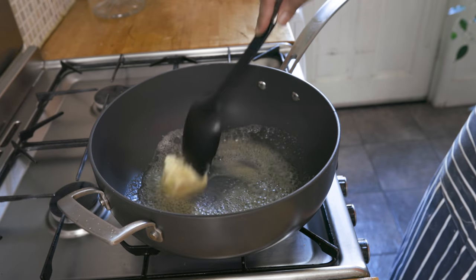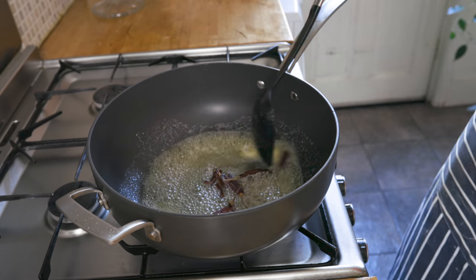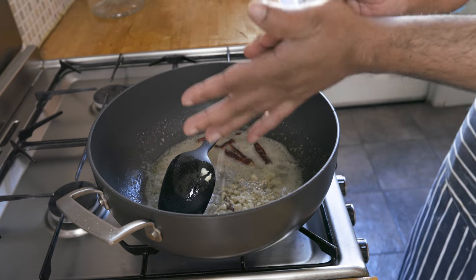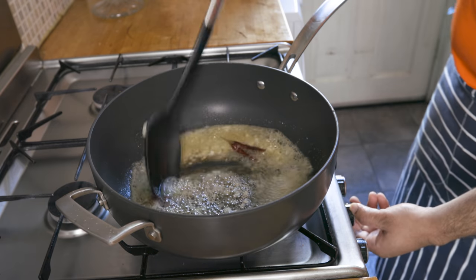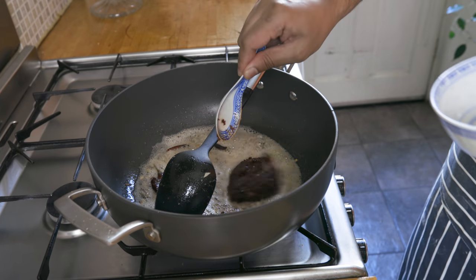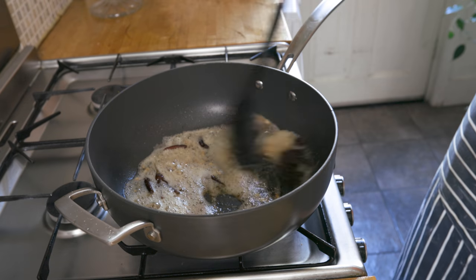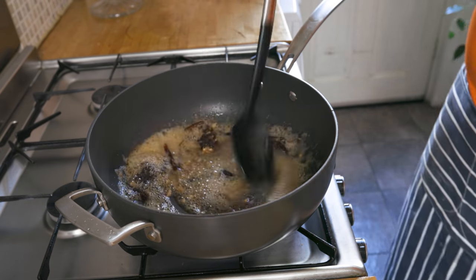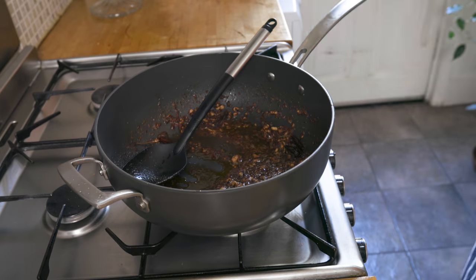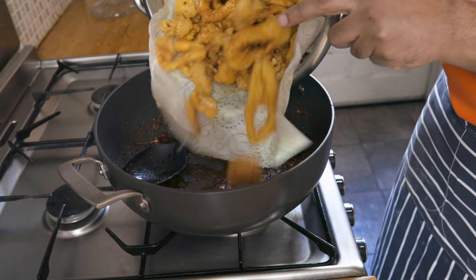Once all molten, add your dried red chilies along with your chopped garlic. Once the garlic starts getting some color, add the chili paste, a teaspoon of sugar, and stir really well. Once the butter has taken a deep red color, you're ready for the next step.